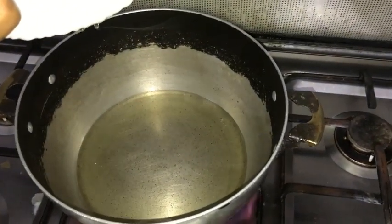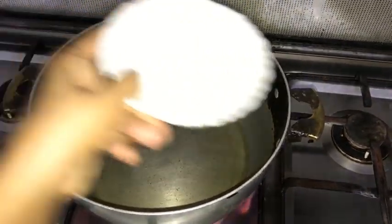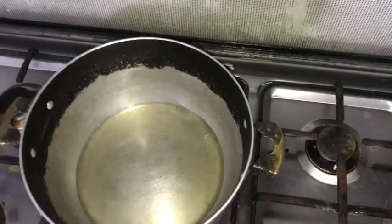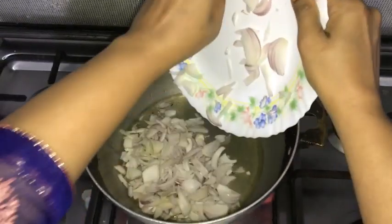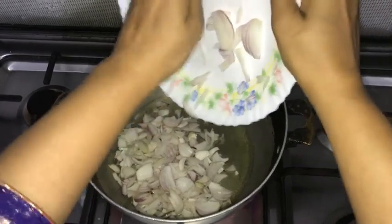We have added the oil. Now we will add the onion to it and fry it.